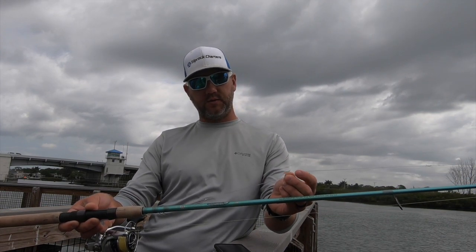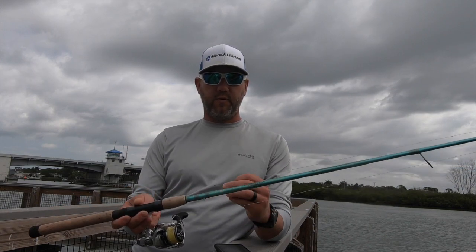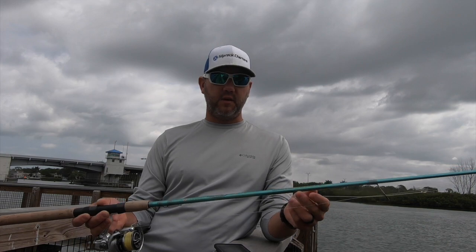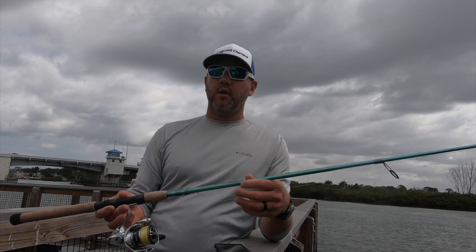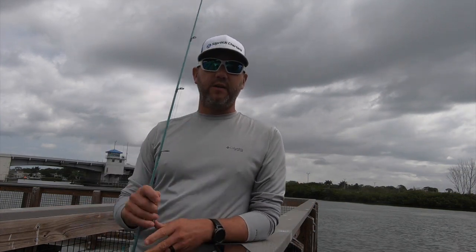I'll show you a loop knot in another video. Typically there's a split shot maybe 6 to 10 inches above the hook. I prefer to use small hooks — this is a 1/0 circle. Sometimes I'll even go down to a 1/0 J or something pretty small; it just hides it a little better. When rigging the shrimp, I hook it straight in the head — behind the eyes, in front of the brain, under the horn is my preferred method. Although sometimes I switch over to tail hooking depending on the bite, that head position typically works out very well.